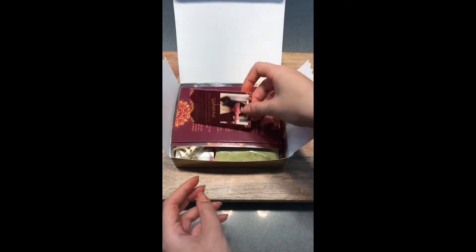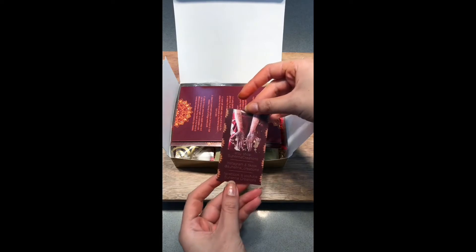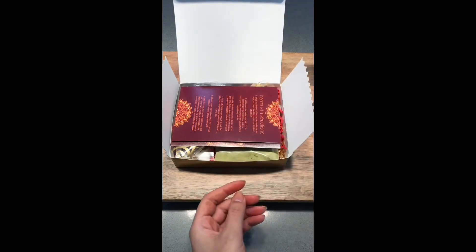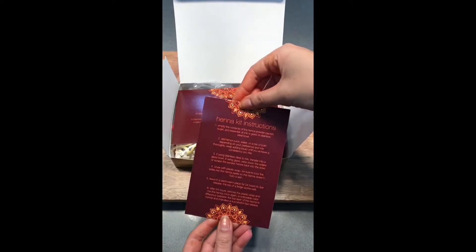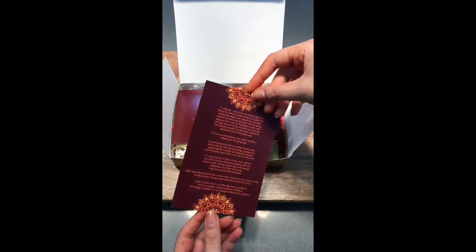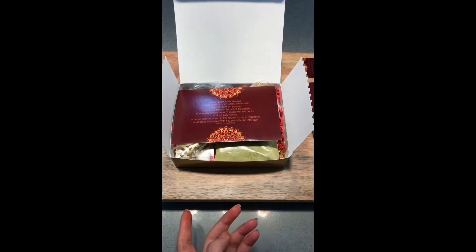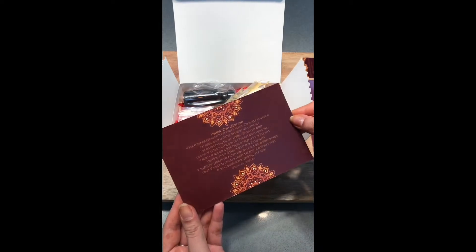Inside of your henna kit is one of our business cards with all of our social media information, our website, and our email address. A henna kit instruction card with step-by-step written instructions of how to use this kit, as well as a henna cone storage and henna stain aftercare information card.